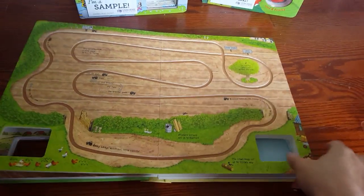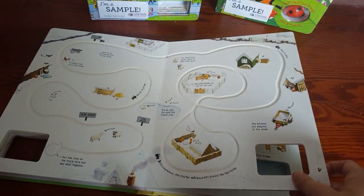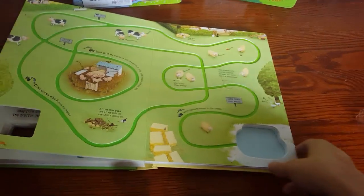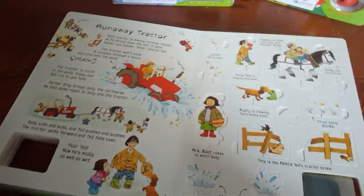Each page is a little bit different — it has a little different track. This particular book has three tracks: a winter track, a field track, and then the farm track. Each track has an associated page of pop-outs that go with it, and then it even has a little story that goes with it, which is really fun.